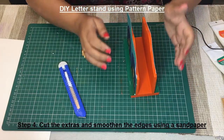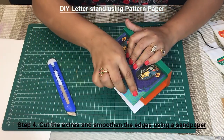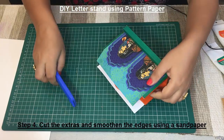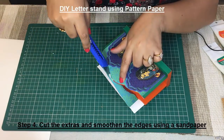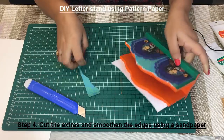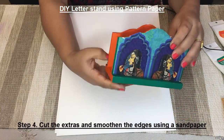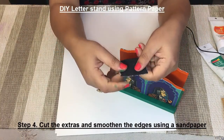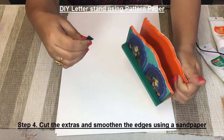Once your project has dried, we are going to remove the extras. On the top, to remove this I am using a knife — just press and bend this paper on the edges. Repeat for the other side. Once you have cut the extras from both sides, we are going to smooth the edges. To smooth the edges we are going to use sandpaper. Take a piece of sandpaper and smooth the edges.